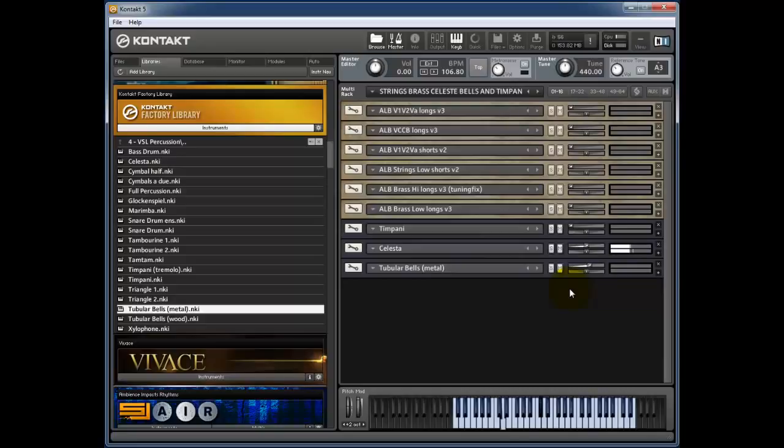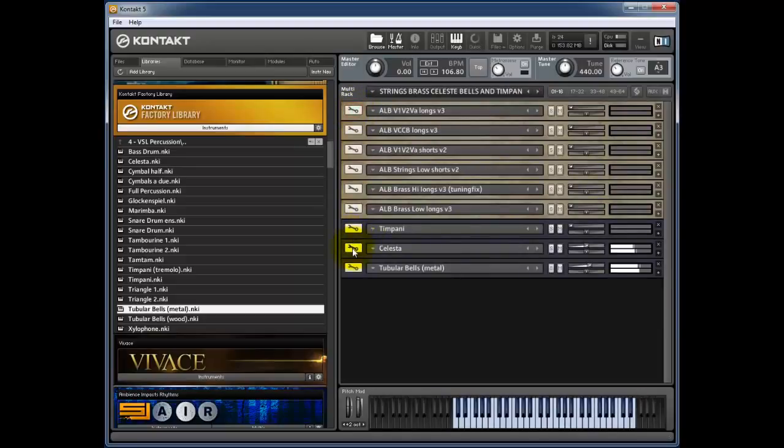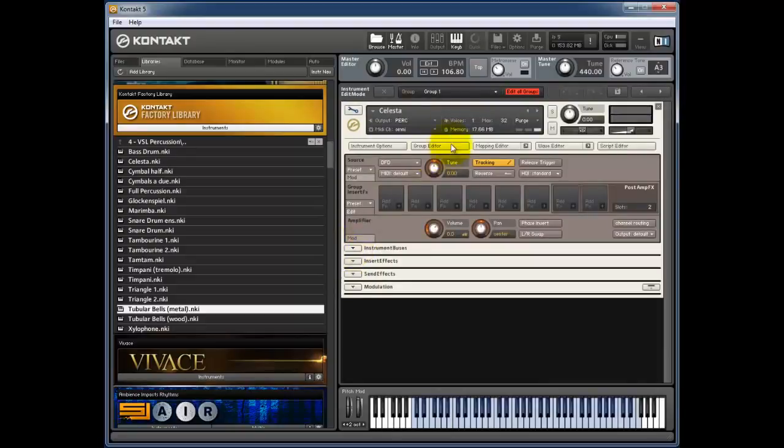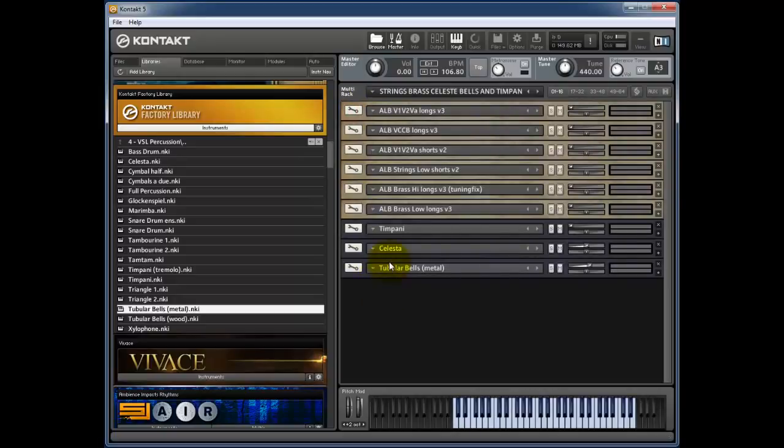If I slide up number 71, you can see the volume of the celeste and tubular bells going up while the volume of the strings, brass, and timpani go down. I've got a celeste on top and in the bottom octave tubular bells layered in. I can click on the celeste mapping editor and select everything that's celeste and just press delete — now they're gone, leaving just the tubular bells.